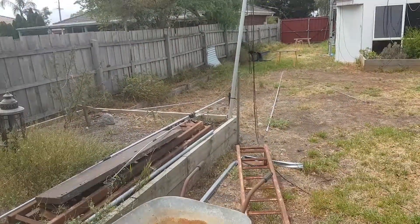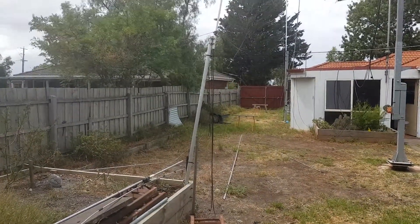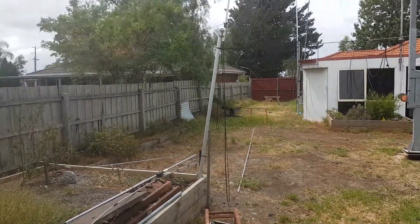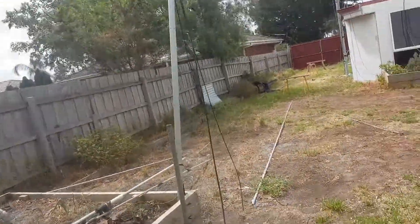Hi folks, this is Steve VK3KTT just showing you my Delta Loop for 40 meters. A few people have asked about it. It's a messy backyard, but it's a ham shack and place of experimentation.